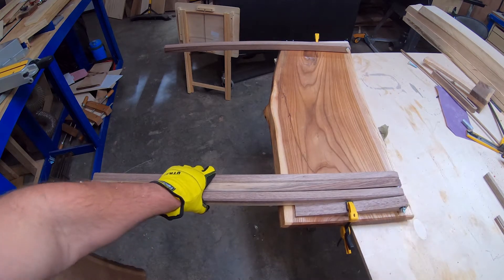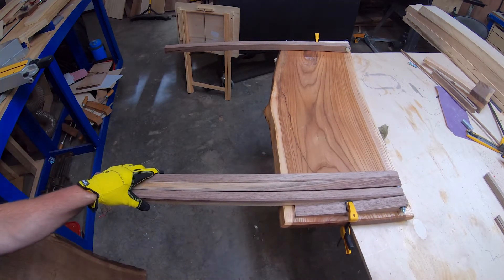Once I modified those dimensions and got the lengths I needed, I went ahead and did the cutouts for the joinery.